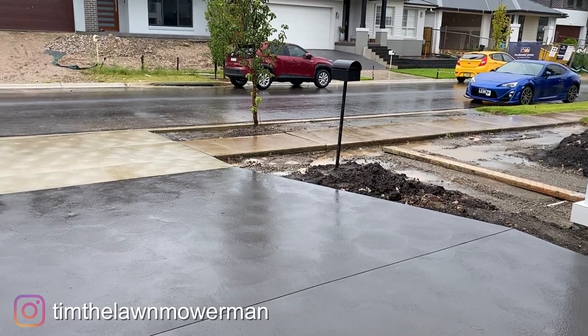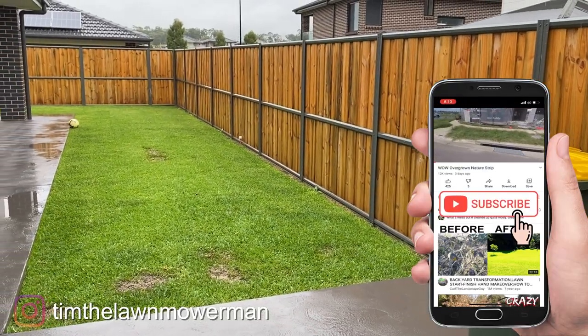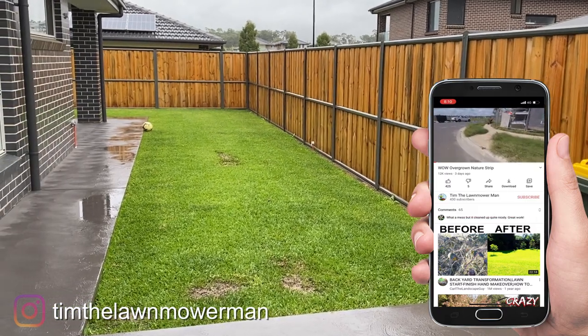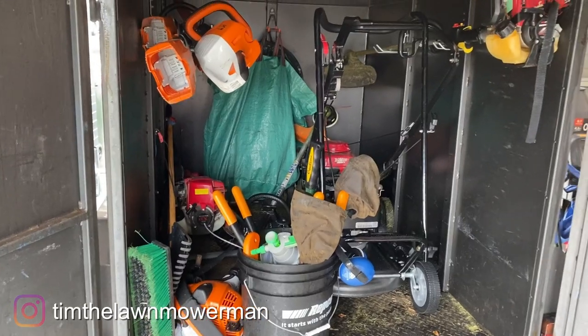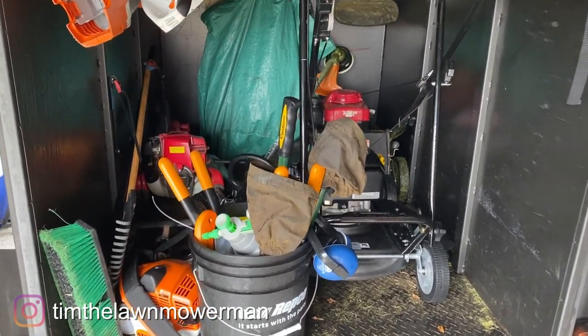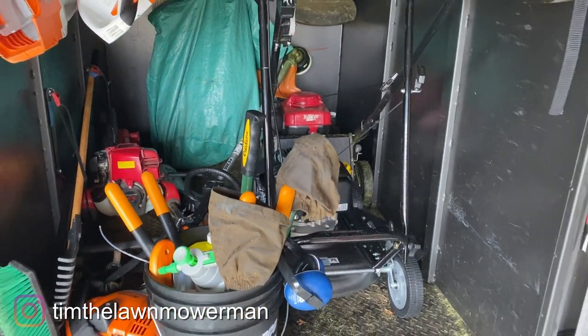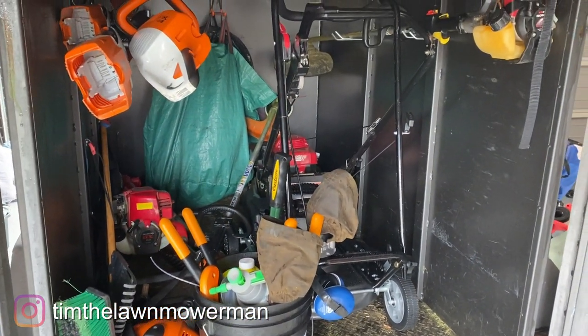Hey guys, this is what I'm dealing with here at the moment, so there won't be any mowing — we've had that much rain, may never mow again! At least it's given me a chance to do a couple of the jobs I need to do, like reconfigure this trailer, which is a mess at the moment as you can see. I bought a few bits of equipment lately and they don't really fit, so I need to sort this out.